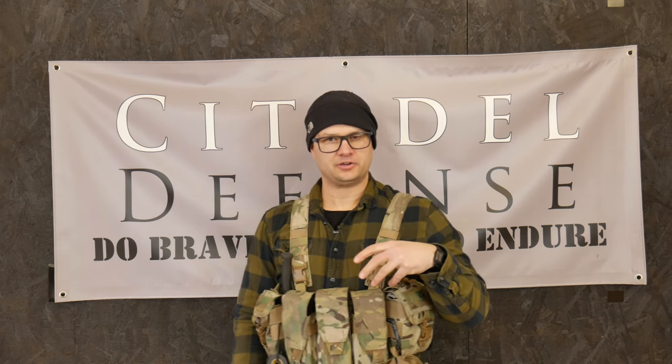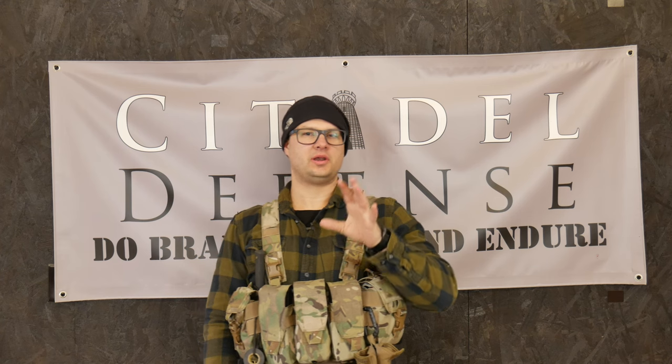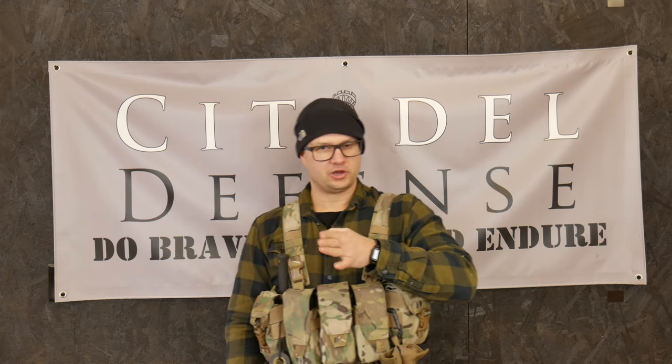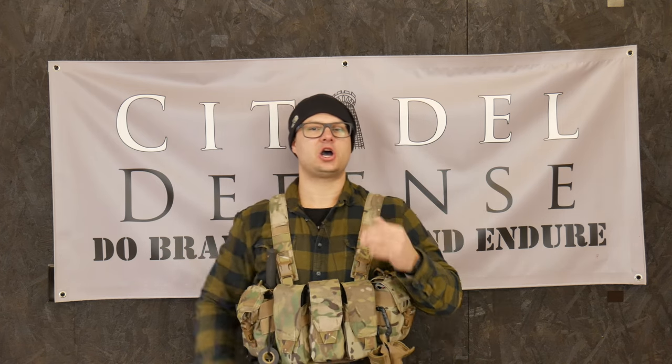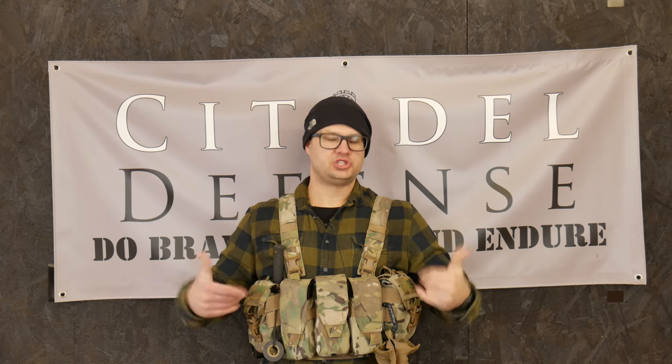I call it the Spectre because in my tactics book I talk about how we need to fight like a badger and a ghost. So that's why it gets the name the Spectre. Hey everyone, Dylan Schumacher, Citadel Defense, and we are here today to talk about the Spectre chest rig.